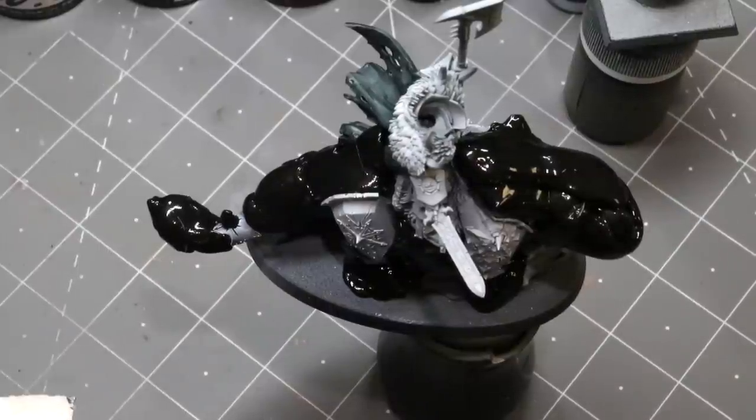Hello everybody and welcome to another Hobby Cheating video. Today we're going to talk about doing the crimson armor I do on my Slaves of Darkness. I had a lot of questions about it for my Crimson Cabal force when I posted up my chaos warriors, so I thought I'd do a whole video where I show you exactly how I went about it.